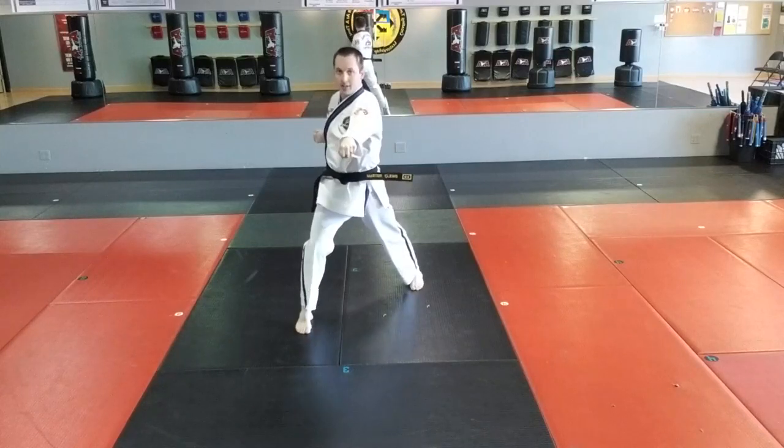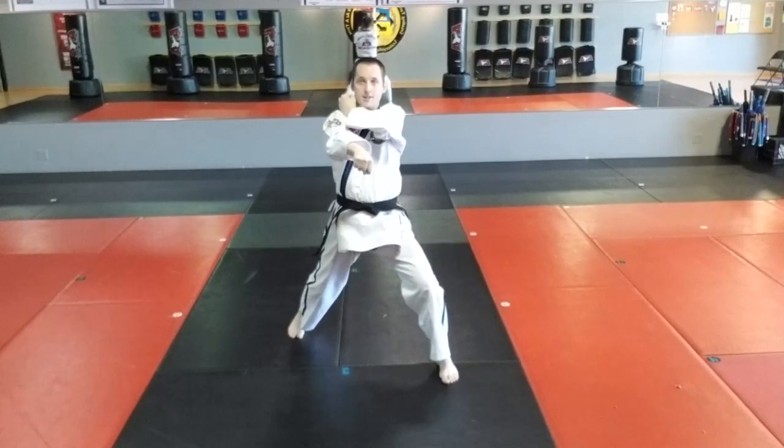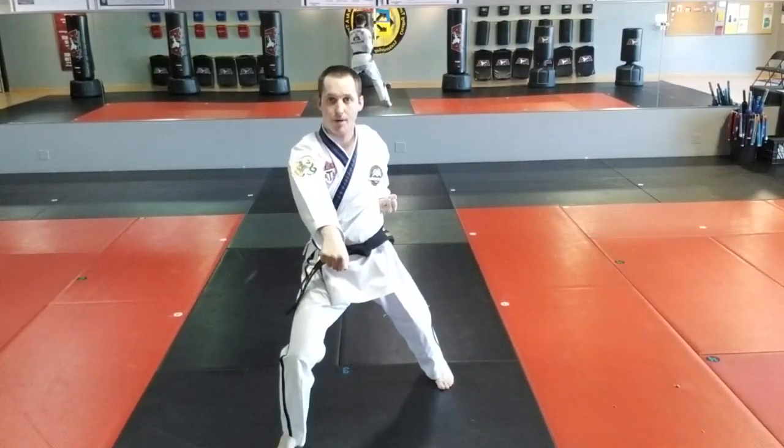Eleven, left punch. Twelve, left front kick, left front stance. Thirteen, left low block. Fourteen, right step, right punch.